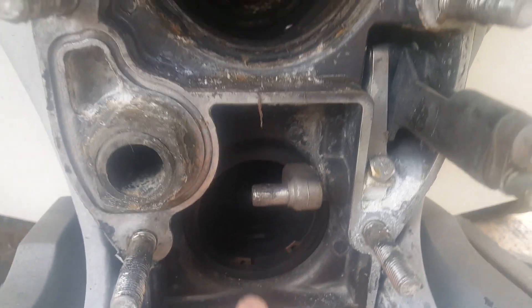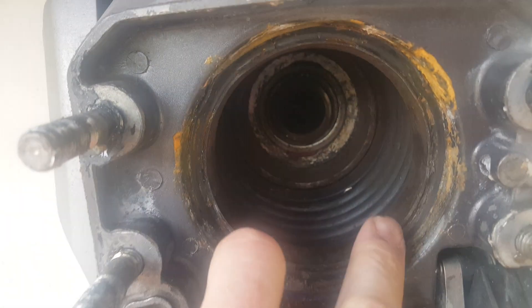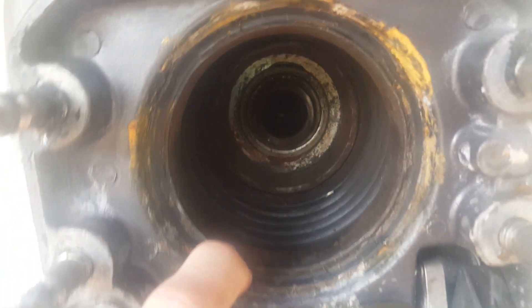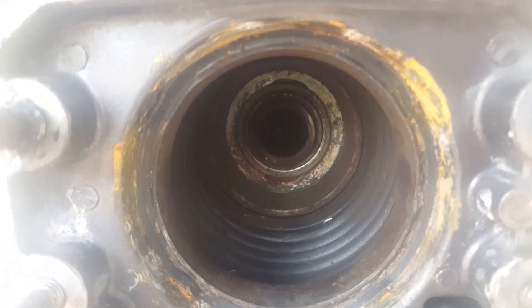Now let's jump up to the gimbal bellow. You'll notice we have residual adhesive from the bellows we've used. This is quite different from the exhaust because the gimbal bellow is supposed to be watertight — you don't want any kind of water getting in here when the seal is in place.